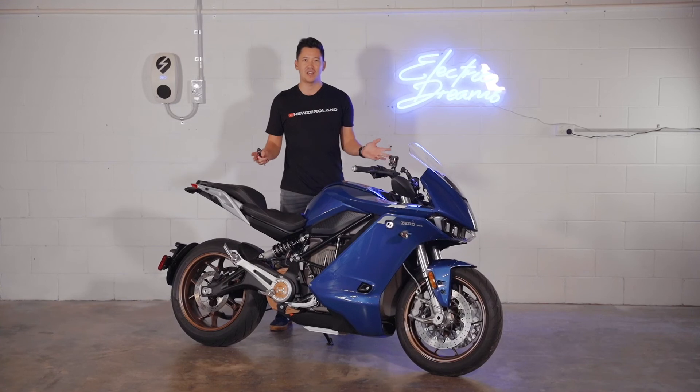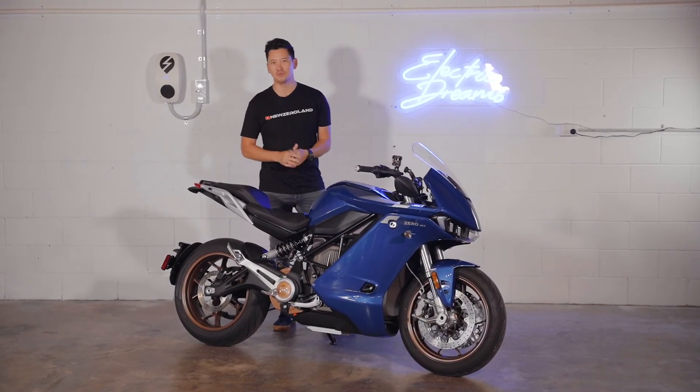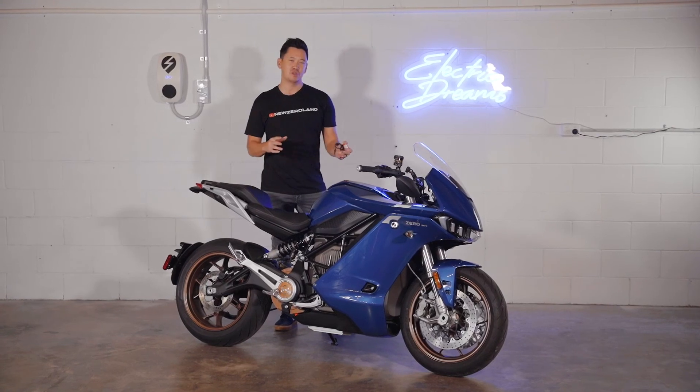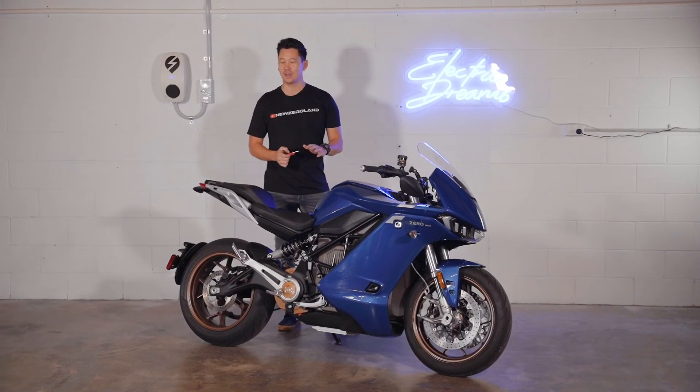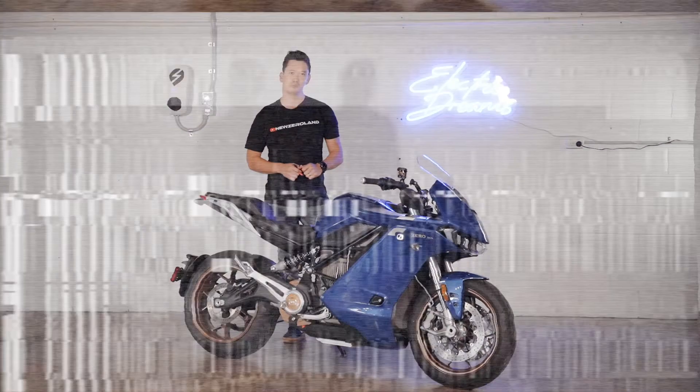I want to give a quick shout out to Sam and Jen at New Zero Land who gave us this awesome t-shirt. They're doing a really good job of putting content out there about premium electric motorcycles. They've both got an Energica EVA Rebels at the moment, and we just love their content, so big up to them.